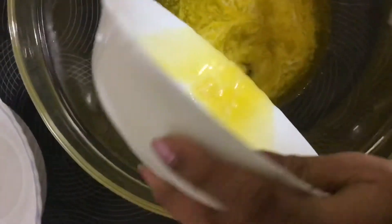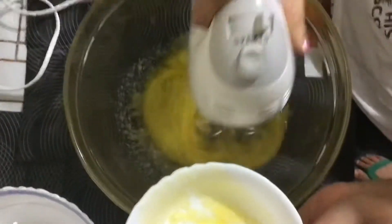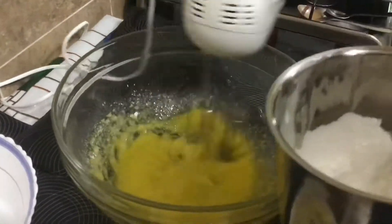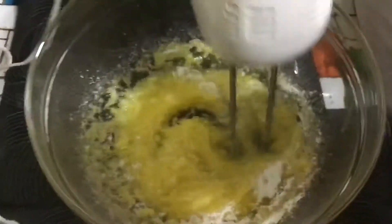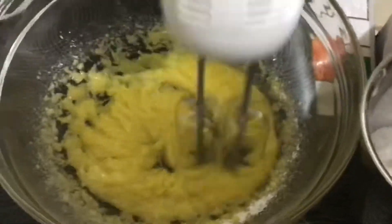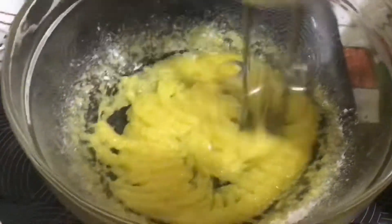As I was in a hurry, I used the double boiling method to melt the butter, but it's always better to keep the butter at room temperature for a better texture. Now I'm adding the powdered sugar along with the butter and mixing it nicely. Add the powdered sugar part by part so we can blend it all together and get a nice consistency for our cake batter.